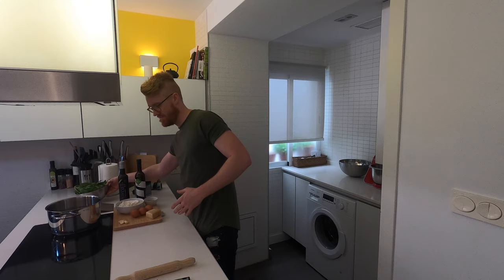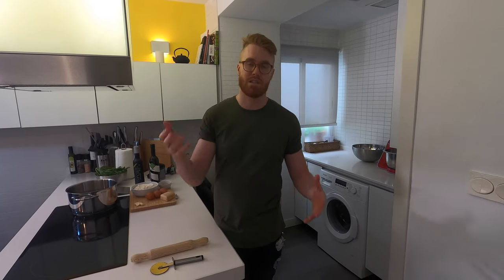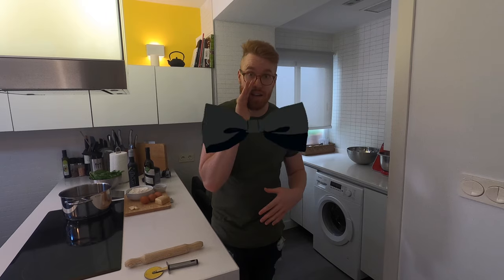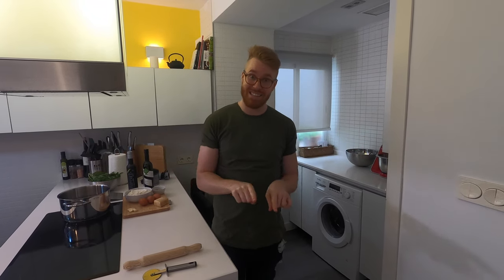Let's get started with the pasta. It's very simple — don't stress if you've never made your own pasta, it really is quite easy as you'll see. Today we will be making farfalle. You may know the name — farfalle is plural and it means 'butterflies' in Italian. In English we often call it bowtie pasta because it looks like a bowtie rather than a butterfly.